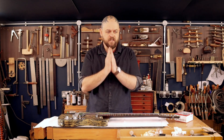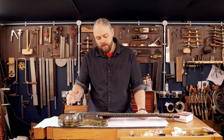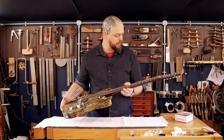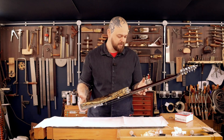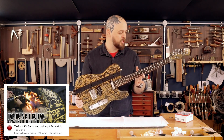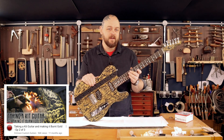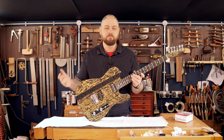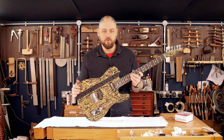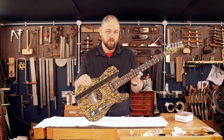A large part of guitars, guitar ownership and being a player is maintenance and upkeep. This is an instrument I built for myself out of one of Crimson Guitars kits at a woodworking show about a year ago now, and I love it. I play it a lot and I broke a string the other day. That is a good time to strip it down, clean the fretboard off and oil it up, and do a little bit of basic maintenance.